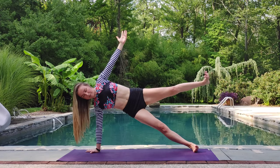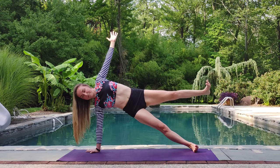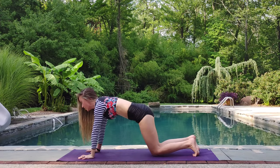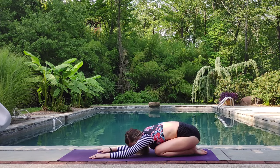Lift that top leg up. Breathe. One more round of breath. Exhale, high plank. Lower those knees down. Child's pose. Breathe here. Taking what you need.